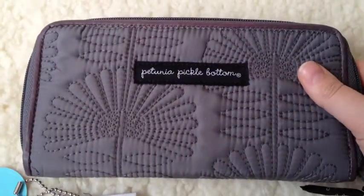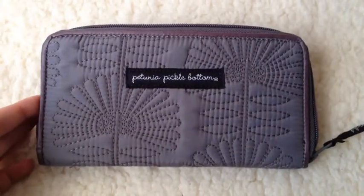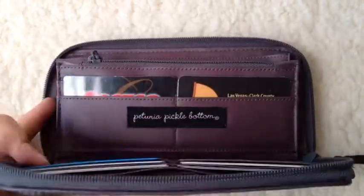So that is what the wallet looks like with nothing in it, so let's get some stuff in it. I got it packed — it was really easy. I have plenty of room to spare and add more stuff in it, but let me show you what I've got going on so far.